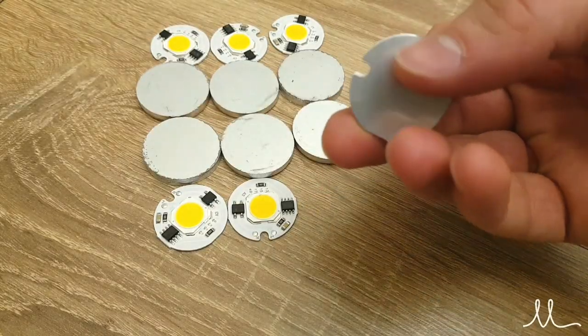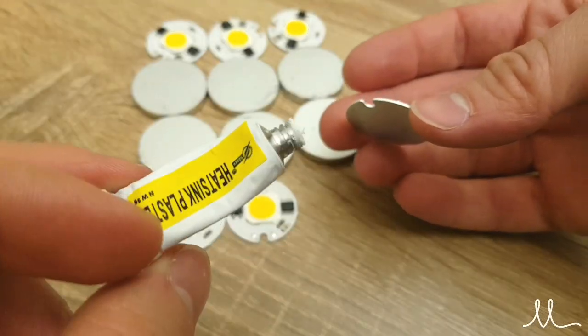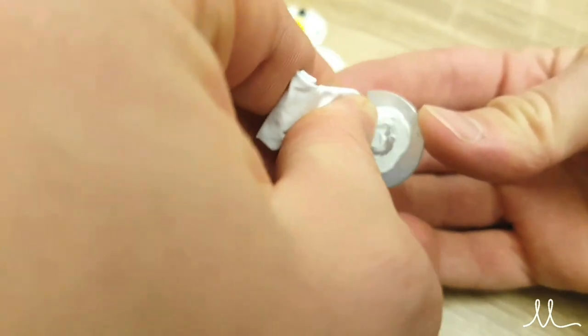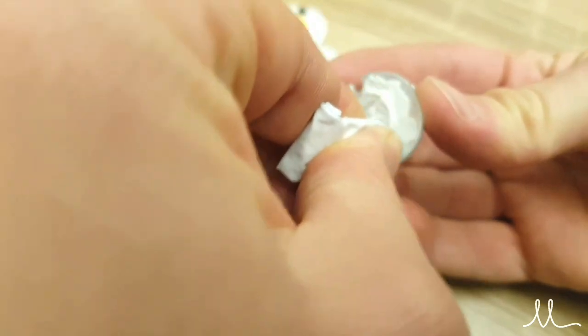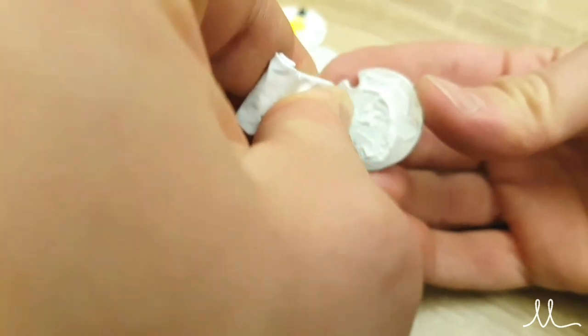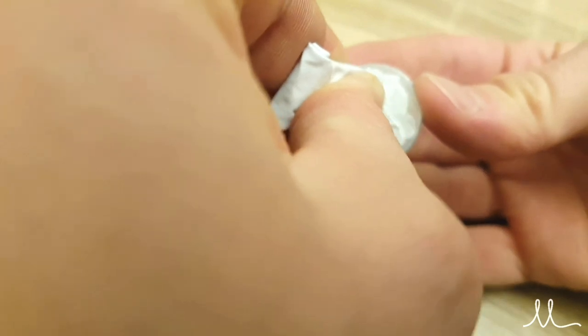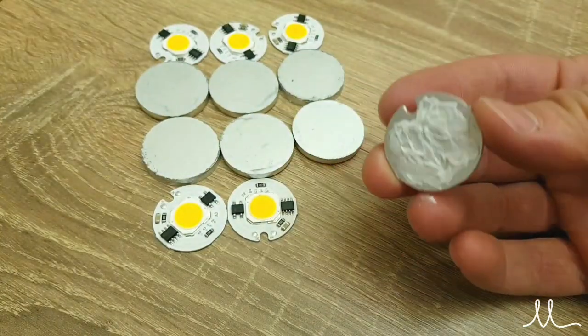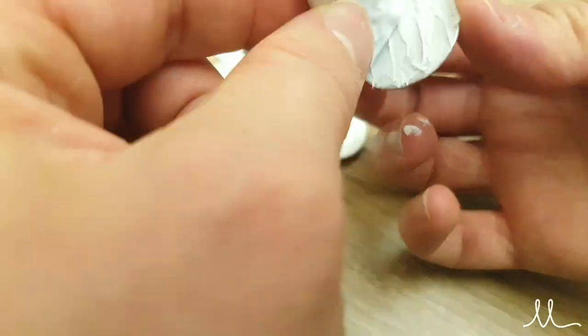After some sanding of the newly cut parts, it was time to glue the smart chip 9-watt LEDs onto them using some heat sink compound glue. A good rule of thumb here is to put a thin coat of glue and spread it evenly.